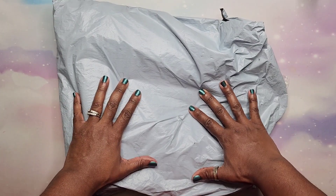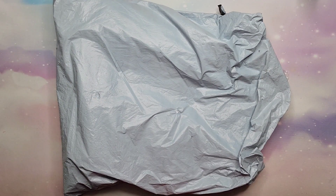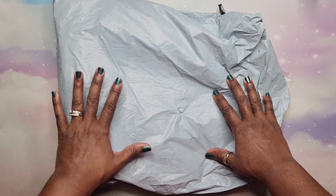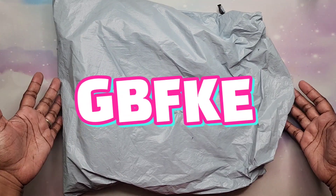Hey beautiful people, it's your girl T and I'm back with another unbagging! I want to say thank you to my friends over at GBFKE who sent me this package to share with you all today.